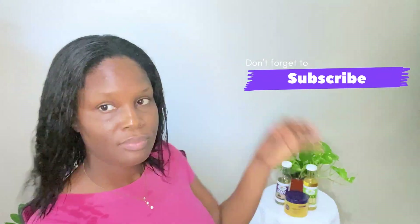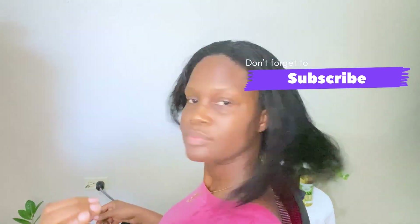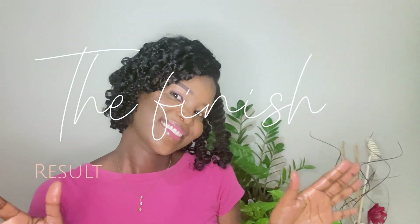If you watch my videos frequently you know I love to roll and set my hair, but this time I did something different — I did a braid out. If you're interested in seeing how I did the braid out, go ahead and subscribe. If you're already subscribed, please turn on your notification bell so you'll be the first to know when I put out that video. I'll see you in my next video — bye!